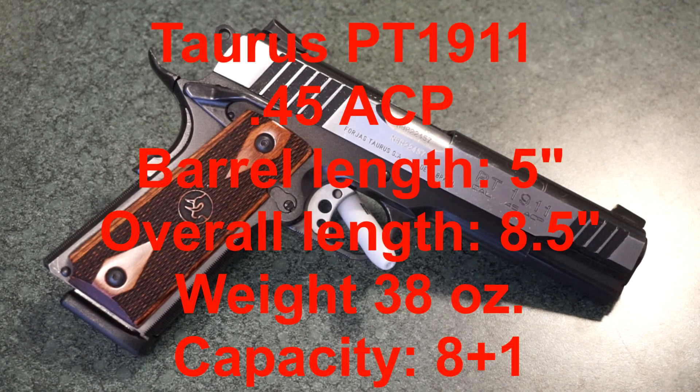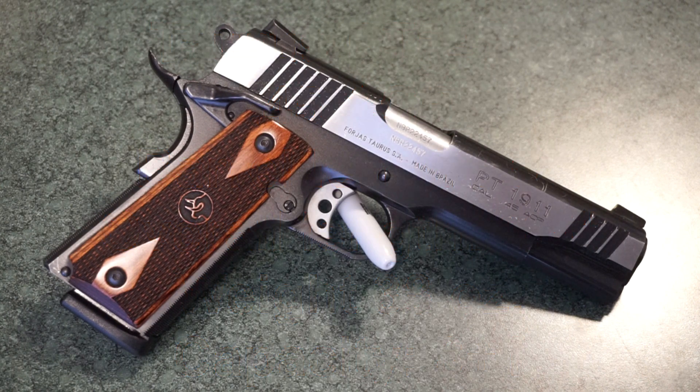It has an overall length of 8.5 inches and a weight of 38 ounces — it is a hefty, full-size pistol. It does work really well. You've got three-dot Novak-style sights up on top; I believe these are not night sights. You have an 8+1 capacity and you get two magazines in the box.